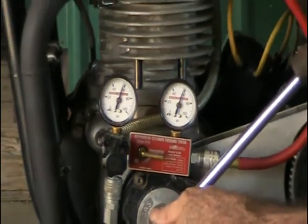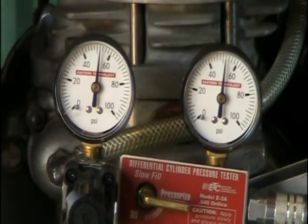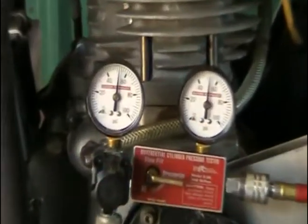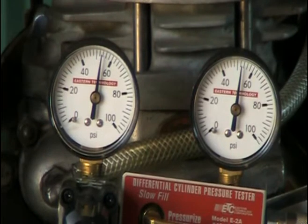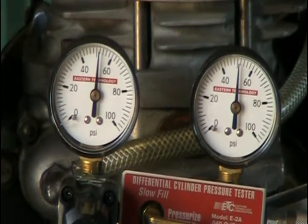Crank it some more. Stop. Both gauges are still straight up. Crank it some more. The same. Back up to top dead center. Less than 1% leakage at 30,000 miles — that's excellent and as good as you can get.